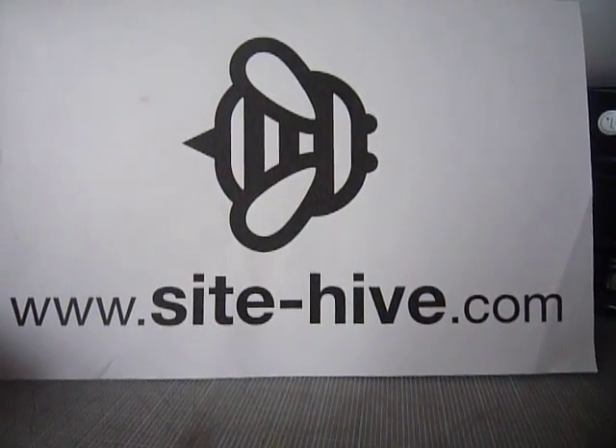Hopefully that helps. Visit my website for more information on freelance design and web design. Until then, talk to you later.